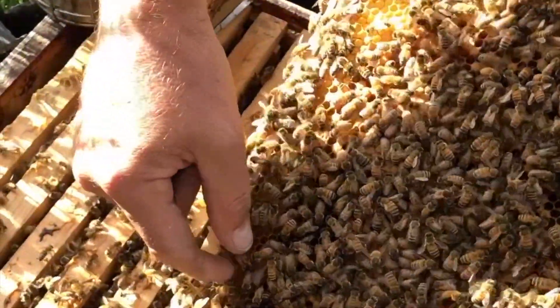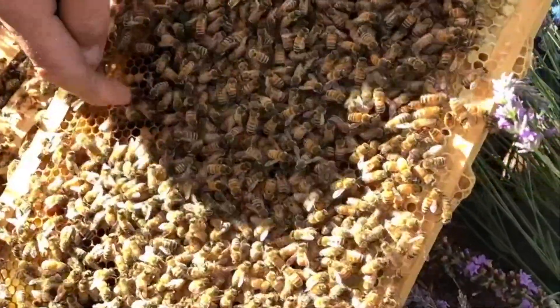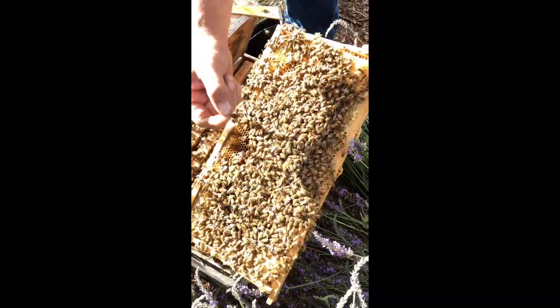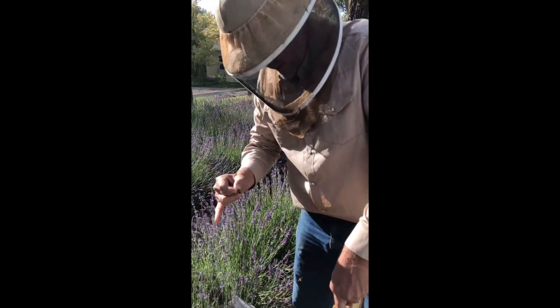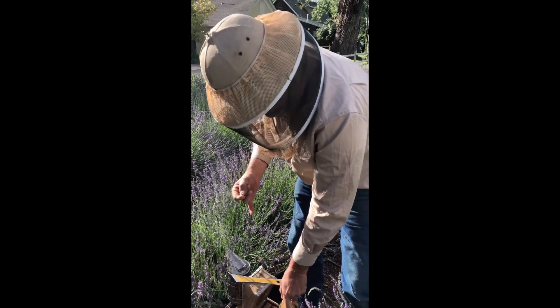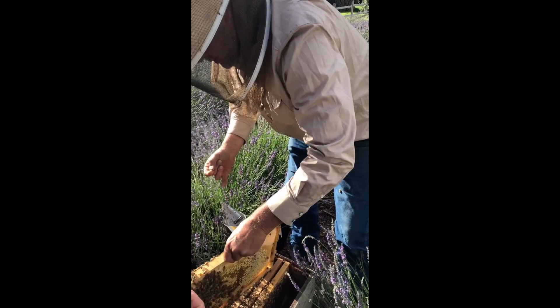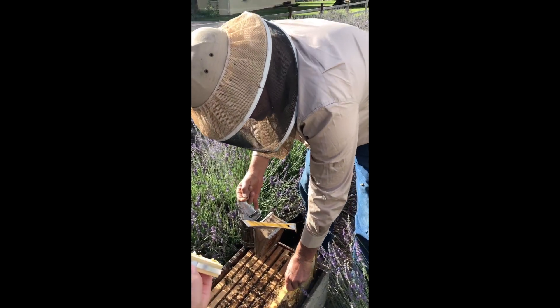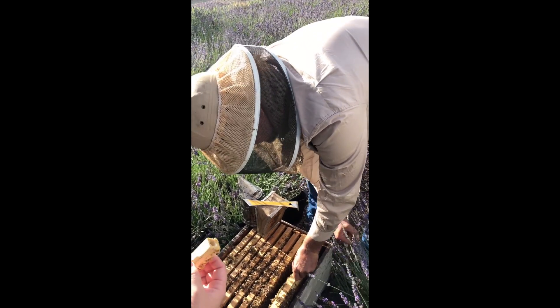Now she's not laying eggs yet, either. She's full. We're gonna rescue this queen bee. Hand me that cage back that I threw on the ground over there. So we got in here a little bit too soon. I probably let her out of the cage — I probably should have put the cork in there.